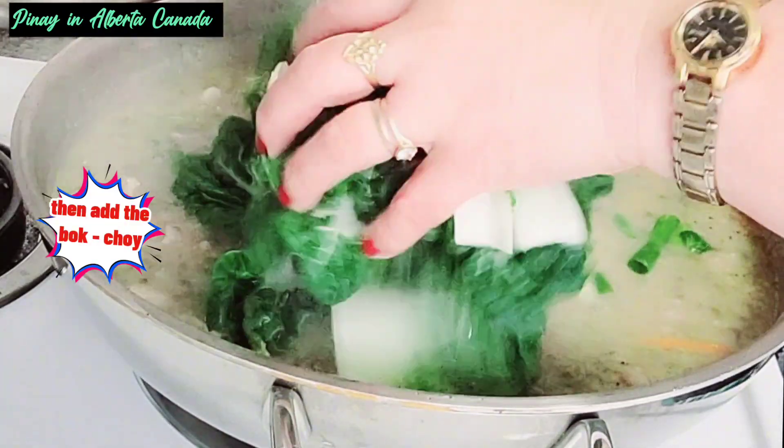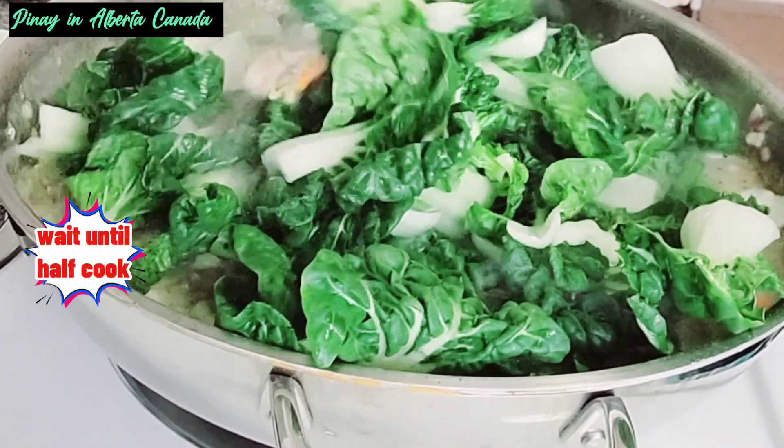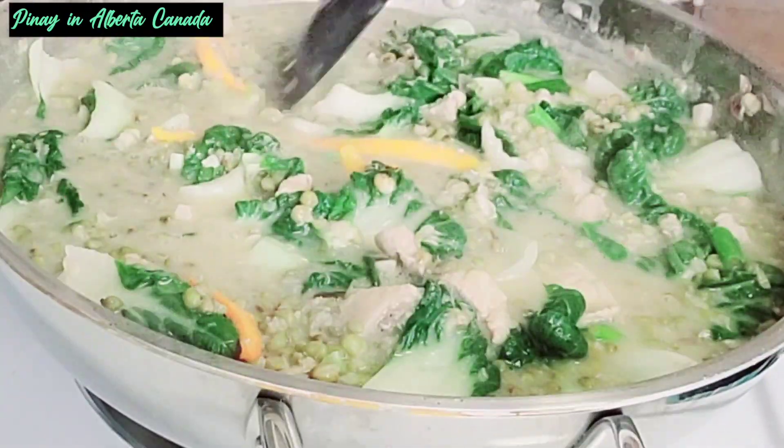Then add the bok choy. Wait until half cooked. Thanks for watching.